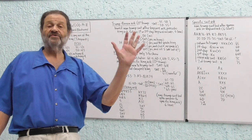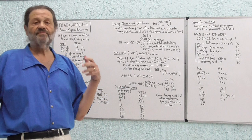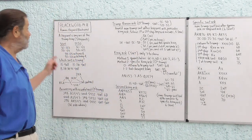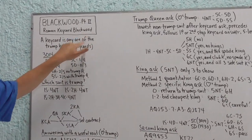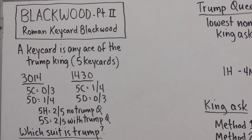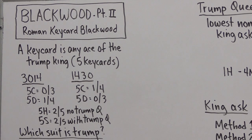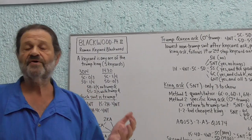With Roman Keycard Blackwood, we're no longer asking about Aces and Kings but about five key cards and the three side suit kings. We break up those eight cards into five and three. A key card is any ace or the Trump King. There are five key cards. The Italians who invented this system — which is why it's called Roman — regrouped the step responses to Four No Trump.